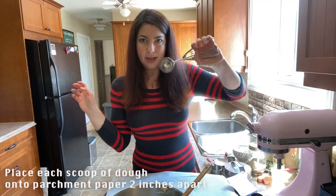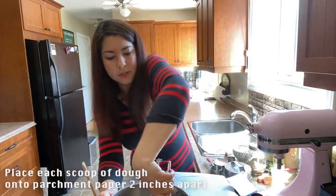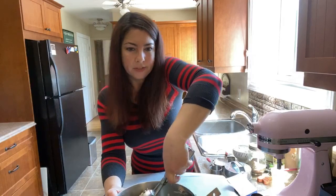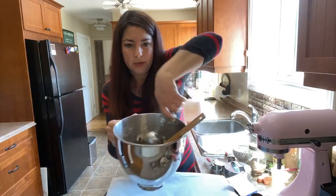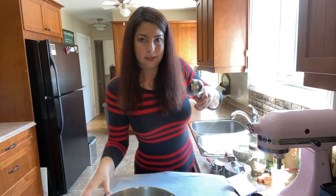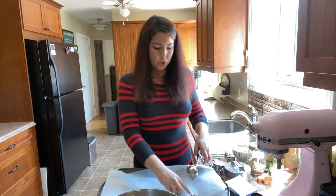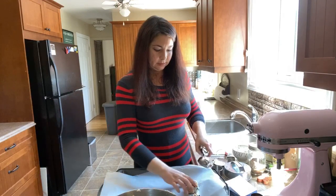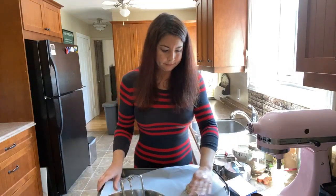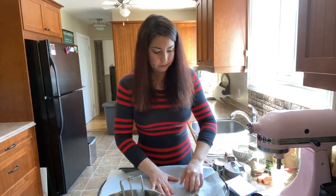You want about three tablespoons worth of dough per cookie. I'm going to use this ice cream scooper because it's about three tablespoons — it's also a great way to get everything the same size when making muffins. Just scoop down the middle and slide it against the edge. You'll want to flatten them and keep them two inches apart. I'll probably fit about six on a cookie sheet.